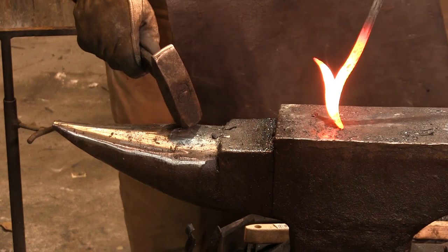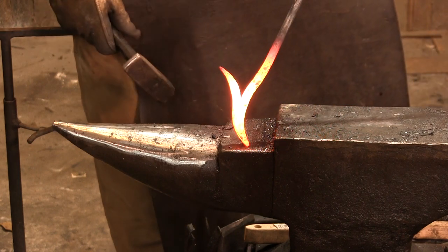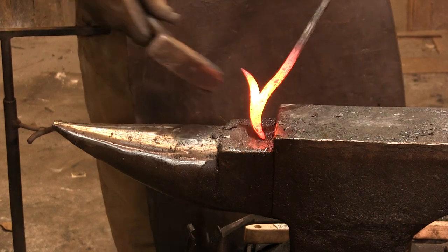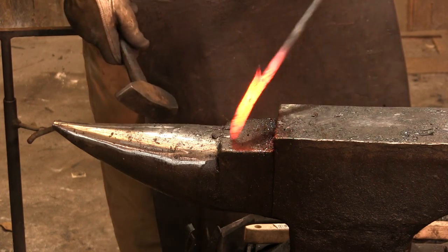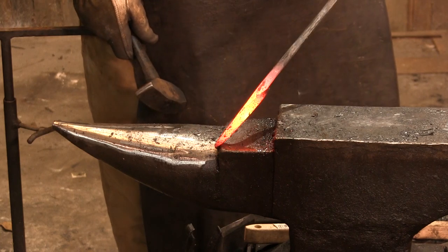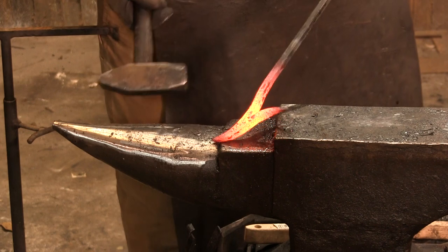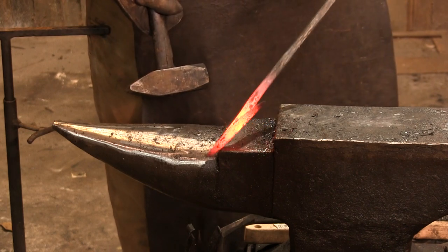Ladies and gentlemen, check that bad boy out right there — there is your turkey foot poker. Not too shabby. You can get real aggressive with that curve because it pokes and it pulls, and you can do it either way you want, but I usually leave it right there. It's got that cool look to it — like lasers, it's awesome.